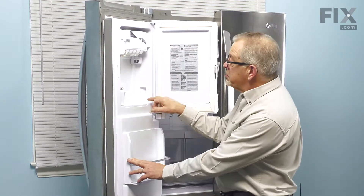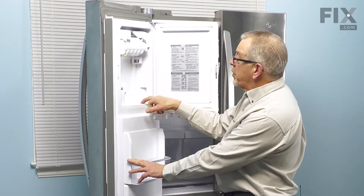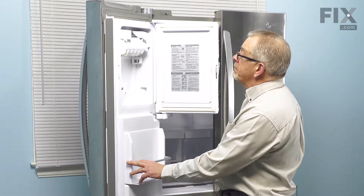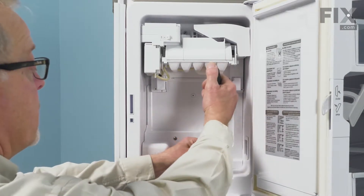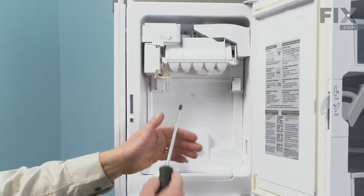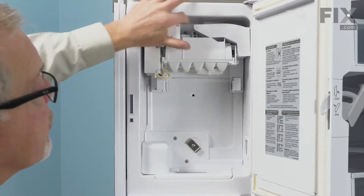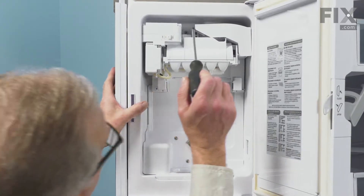Our next step will be to remove some screws that secure that whole assembly to the liner. There are two across the bottom, one right in the center, and we'll also need to loosen one right at the very top. There's another one at the very top that has a big plastic washer on it, so we can just loosen that one.